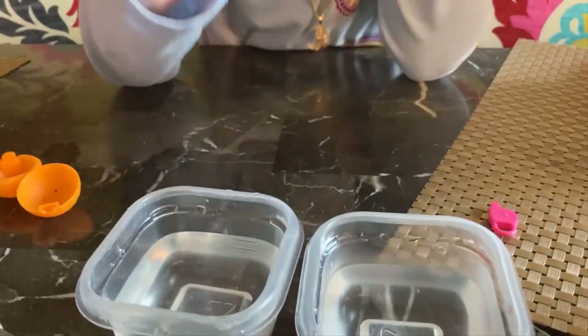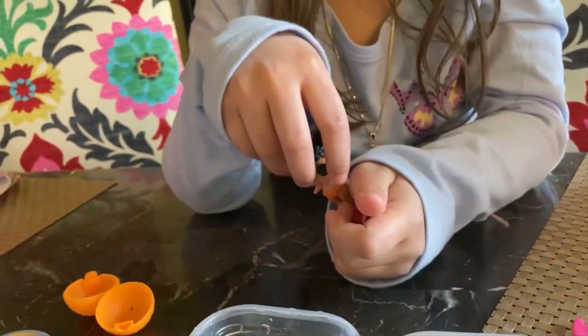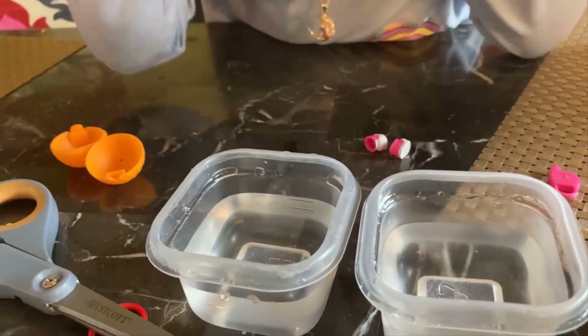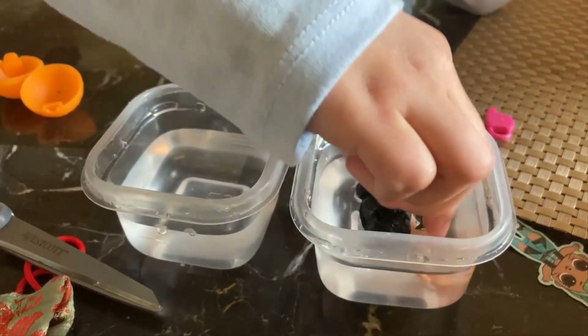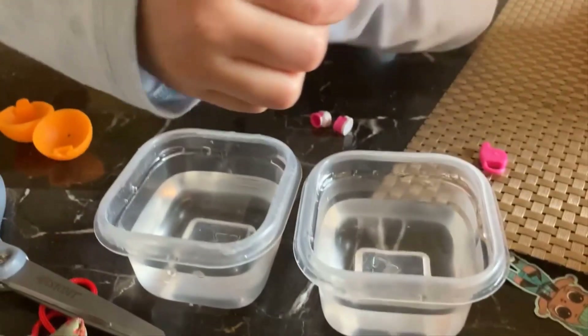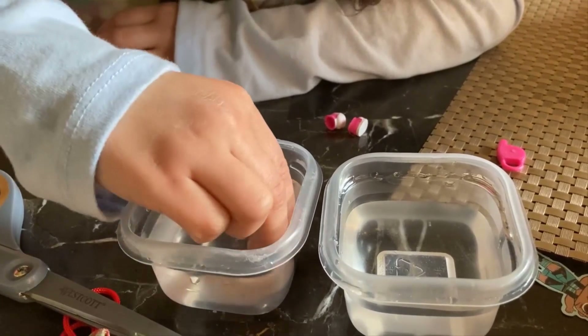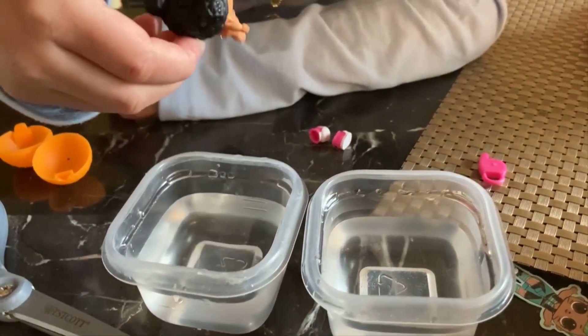Now we're going to see if it's color changing. Little cute shoes look so cute. And let's see what color changes. This is the heart — that's the code. Three, two, one. Heart. No. No color changes. Let's see about the code. Three, two, one. Nope. She's not a color changing baby.